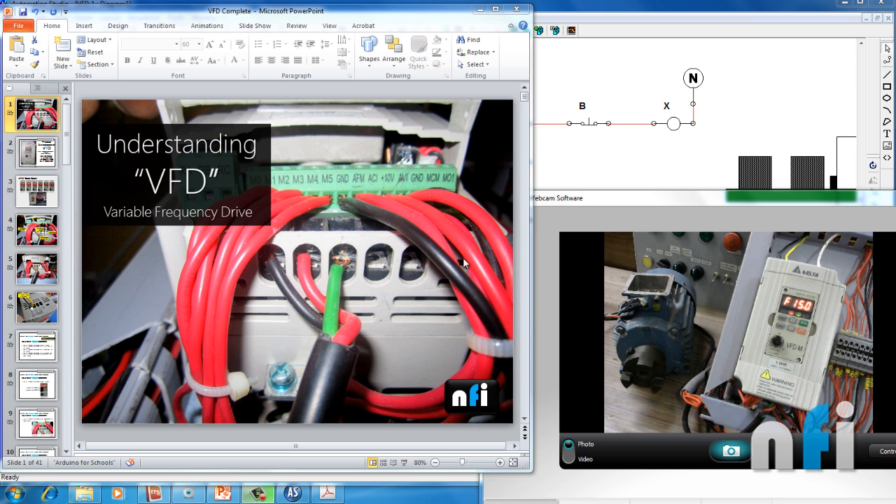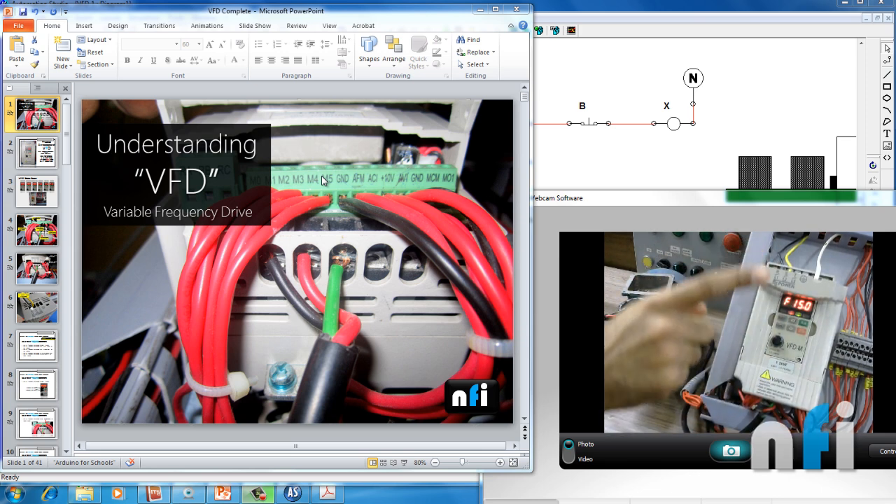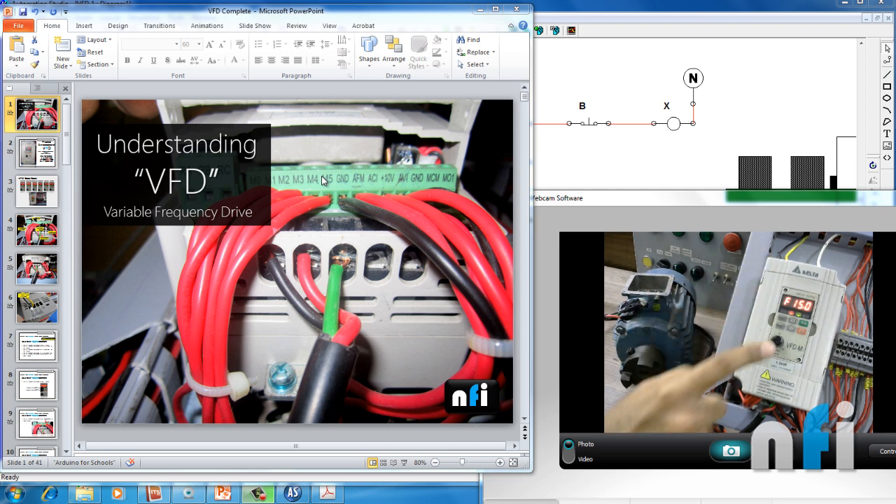This is the video demonstration. That's the drive — that's how a VFD looks like. That's the three-phase induction motor which is connected to the drive using this wire. This is the keypad display, and that's the input power supply which I'm giving to the drive, which is 230 volts single phase. That's the frequency display. This is how our drive setup looks like.